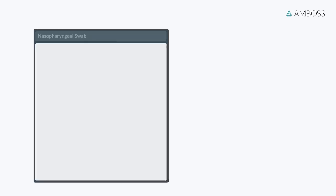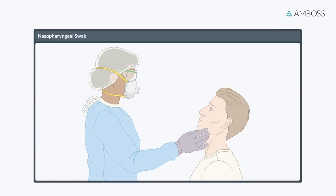Let's begin with the Nasopharyngeal Swab. The patient should be alert and cooperative. Allow them to first blow their nose. The patient should sit in a relaxed and comfortable position during the sample collection process. Tilt the patient's head back slightly and support it with your non-dominant hand. If necessary, lean the patient's head against a wall to minimize jerky movements.